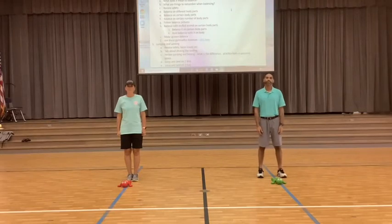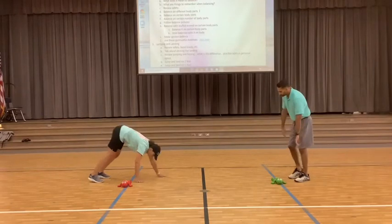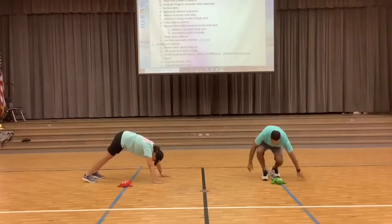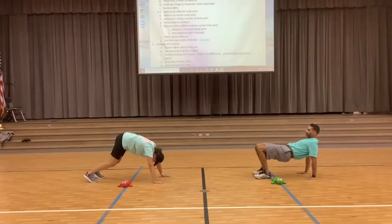We're going to talk about balancing on different body parts. We have two coaches here today and they're going to do different variations of each activity — you can follow along with either one of them. On our first one, we're going to choose a number of body parts to balance on. Let's start off easy — go ahead and balance on four body parts. Any four body parts — you can make this as challenging as you want. We have a crab walk position and a bear crawl position. If you did something different, that's awesome.